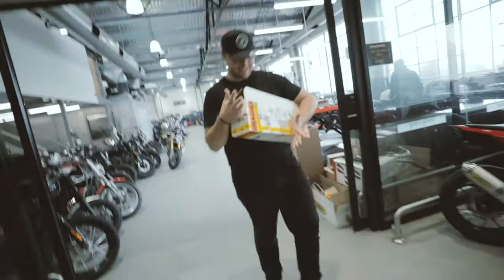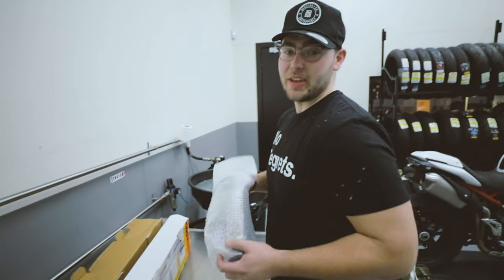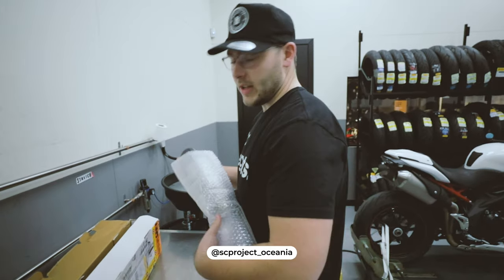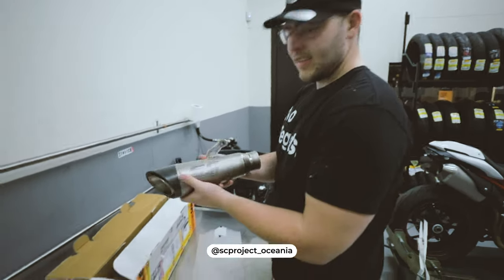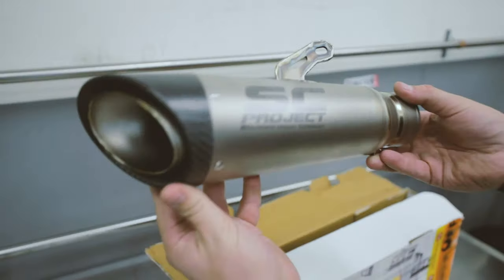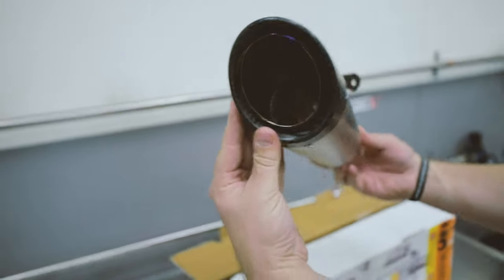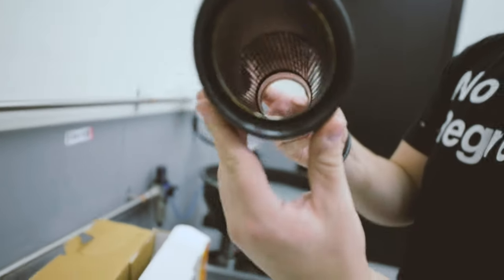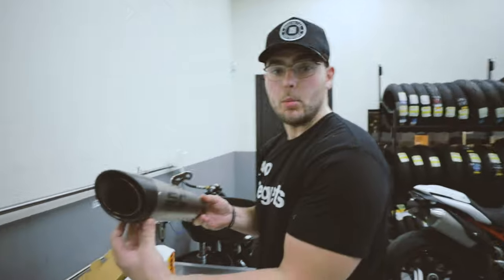Okay, it's this big of a box. Major thank you to SC Projects — Matt, you're an absolute legend, thank you sir. 70 mil straight through S1 low mount, or as I like to call it, the low boy.